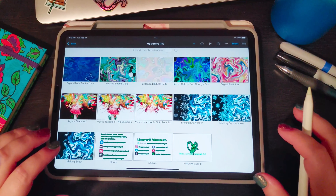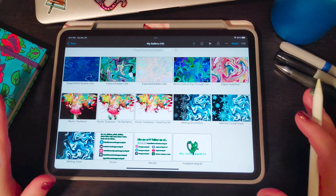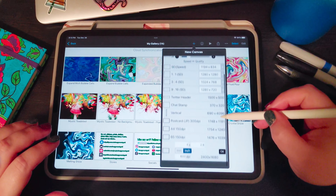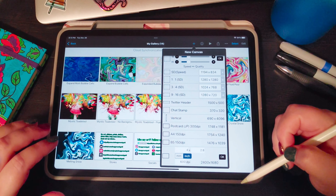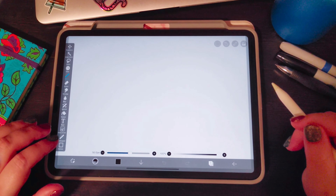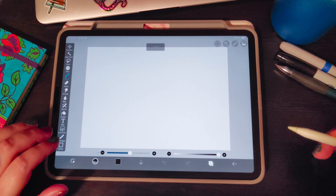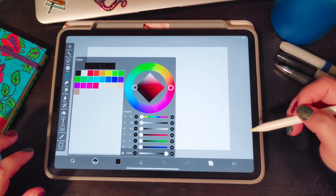Go check it out if you haven't already, and if you have, let's get started. We're going to open up our canvas and I like to start with 4 by 2.8 inches at 600 DPI, which should be about 2400 by 1680. Once you have a canvas, we're going to shrink it down so you can see all the edges, and today we're going to start off with a rainbow.